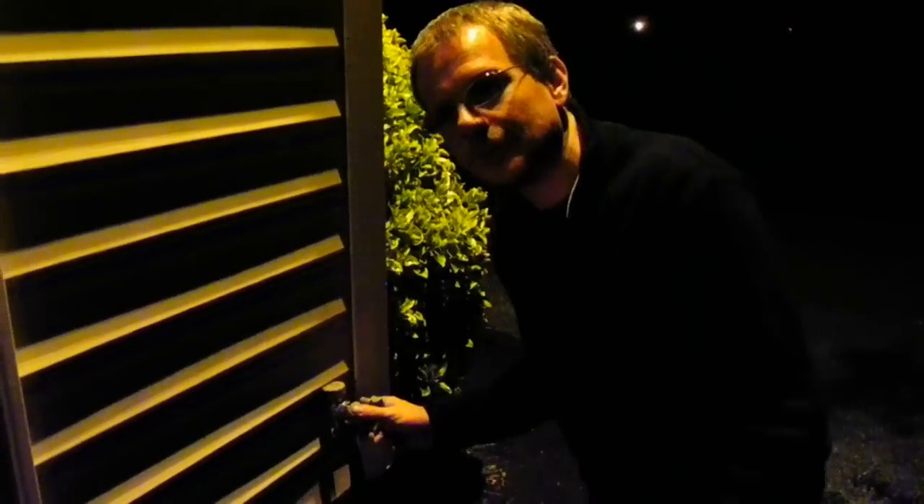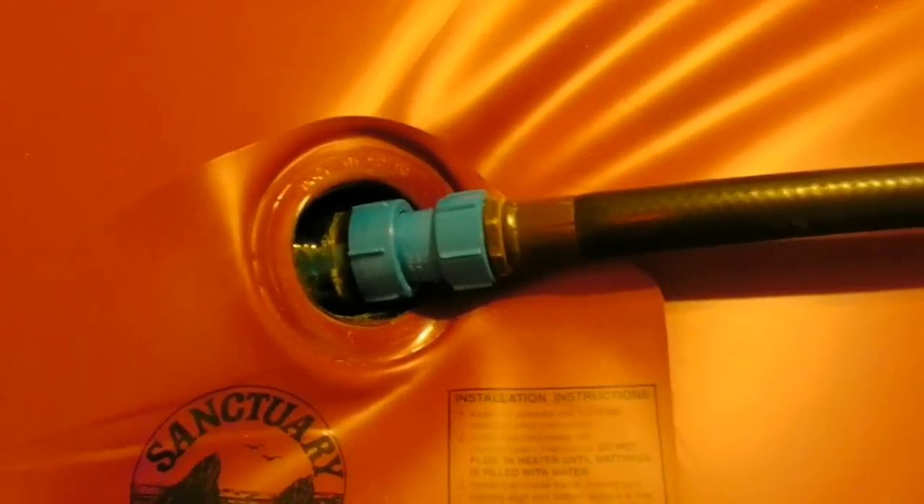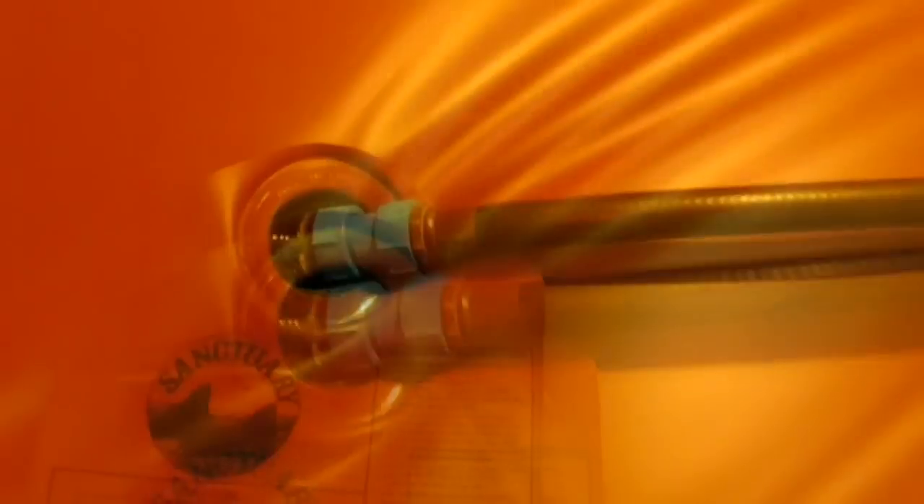Right now we're going to be turning on the water faucet. Make sure it's tight here. Turn on the water faucet, let the air work its way out back into the bed. There's water putting in here now — it's getting all the air bubbles out. You want to make sure to get all that air out because it makes for a better siphon.